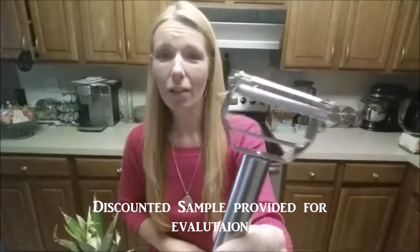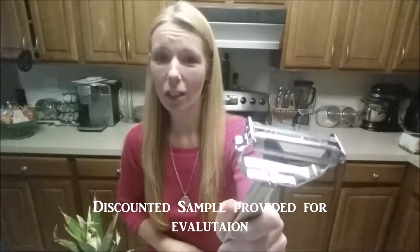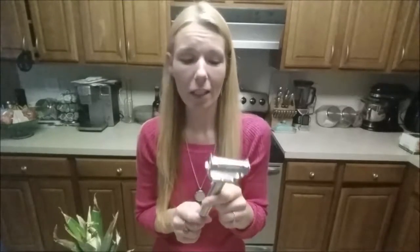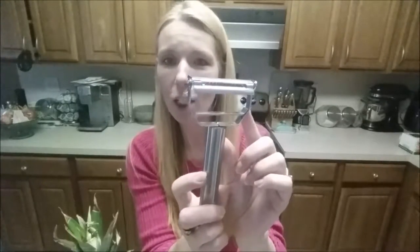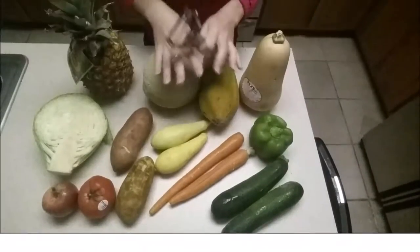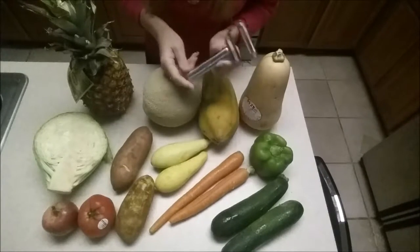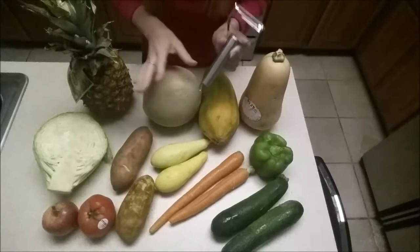Hi everyone, so today we're going to be taking a look at this very cool tool that I got for the kitchen. What's so cool about it is it does quite a few different things — it can julienne, peel, and you can also use these little attachments on the edge for garnishes or for getting the eyes out of potatoes. I'm going to take this down low and show you all of the cool things you can do with this tool, and we're going to be testing them out to see how well this thing actually works.